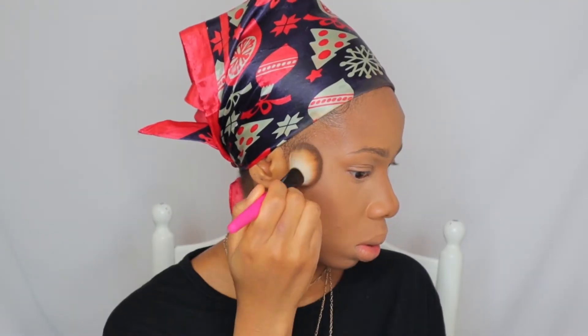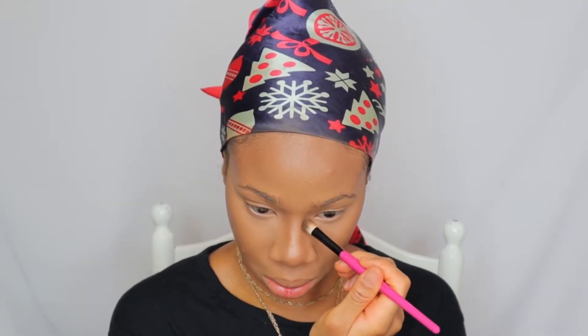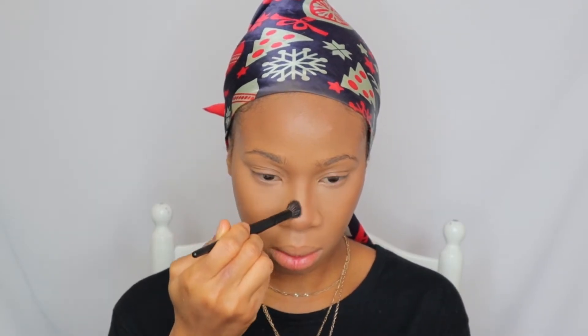Lately I've been using two shades from the NYX palette because I feel like the shade I used to use before wasn't doing it for me. So I now go with the darker one and the one I normally use, then contour my nose as well. I use a little bit of the translucent powder on my nose, and then we are done — look at that!